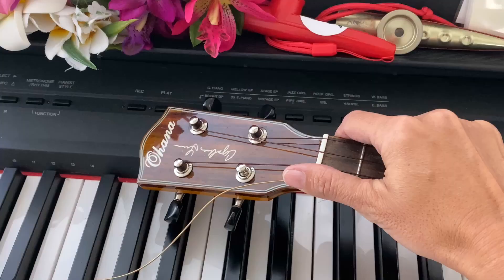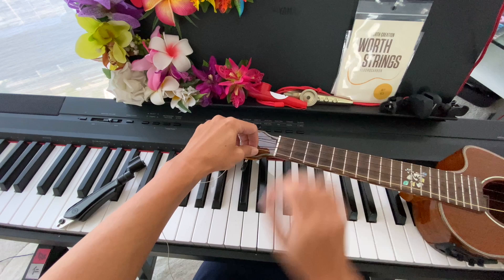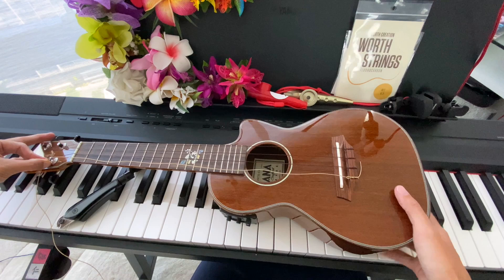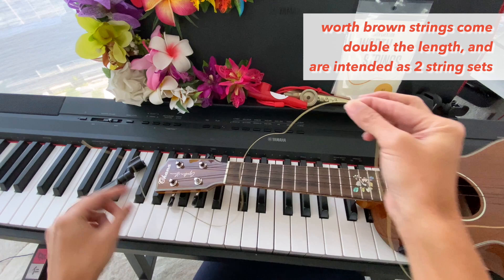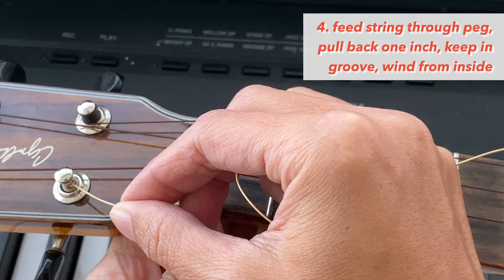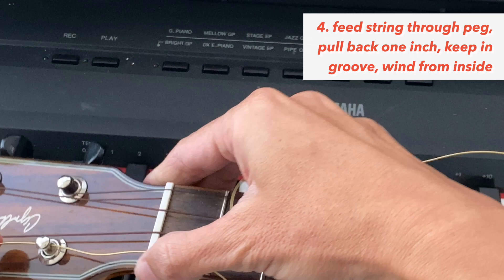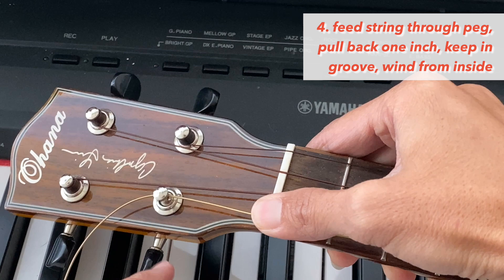There's a lot of extra string here. Sometimes I'll try to save as much as possible — it's definitely long enough to string another concert, so you might as well use half and save half. That's the same with the Worth brown strings: they're intentionally double the length so you can use them for two ukuleles. Let's zoom all the way in. You're going to feed through this hole. If the hole isn't lined up, you can turn the peg so that it lines up flat. Pull it all the way through and feed it into the nut.